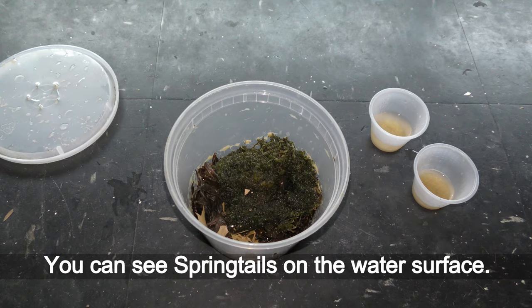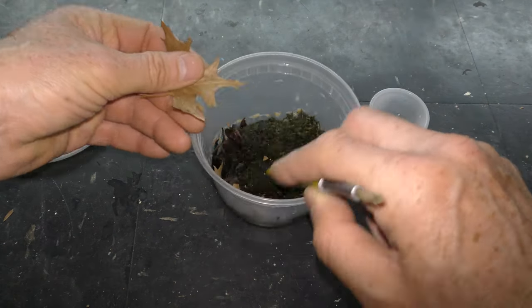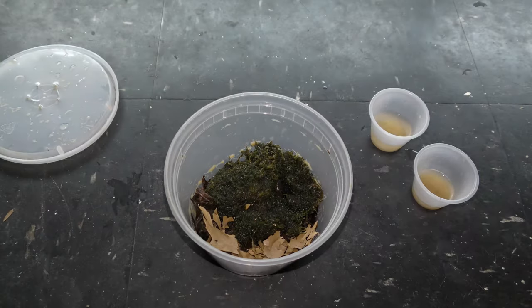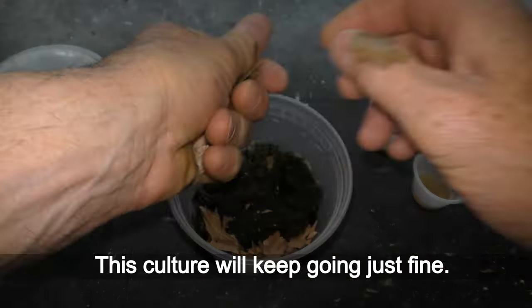You can see springtails on the water surface. Now let's add dry wilted leaves — and that's all. This culture will keep going just fine.